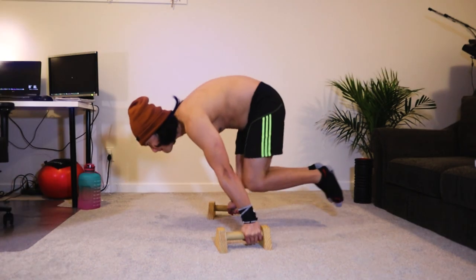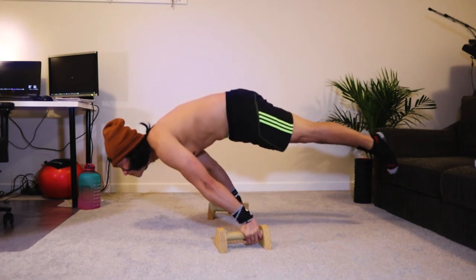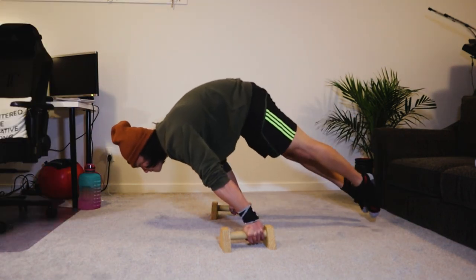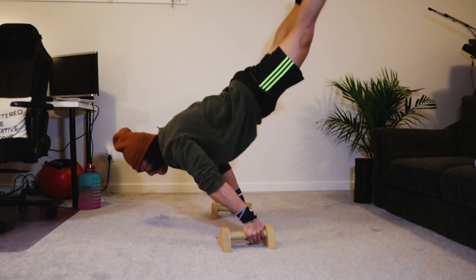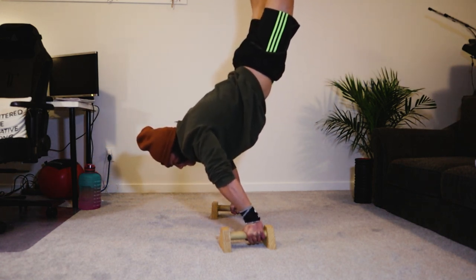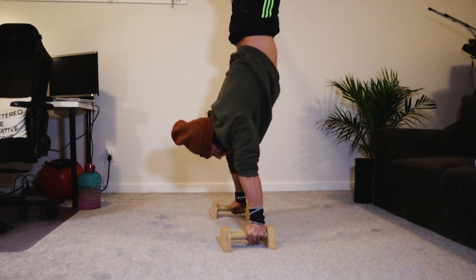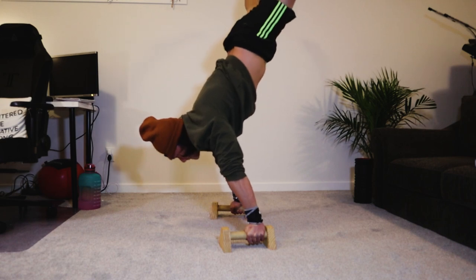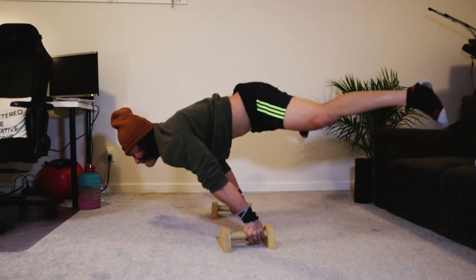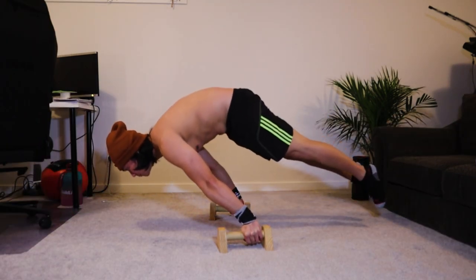I just wanted to share how I initiate my full planche or how I engage it. You can see here I start from the tuck planche and then I tried my best to extend my body and lean forward accordingly. I still try to straighten up my body and lower down my hips just for my body to straighten up naturally.